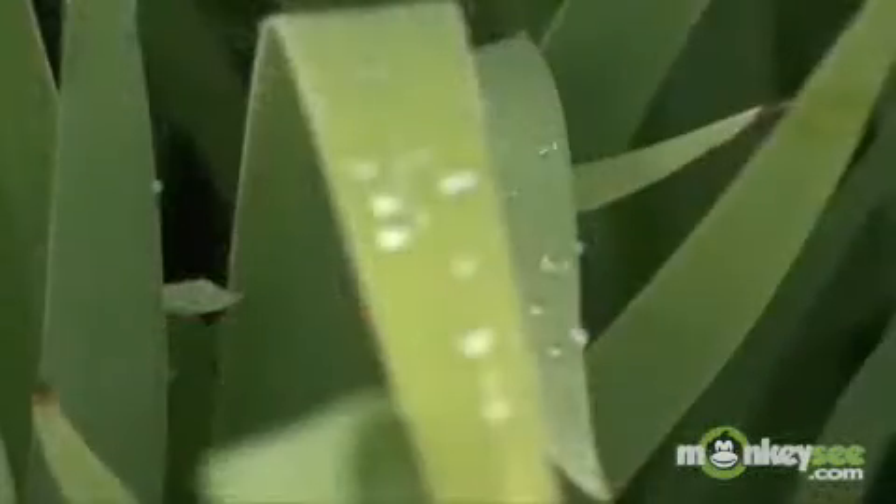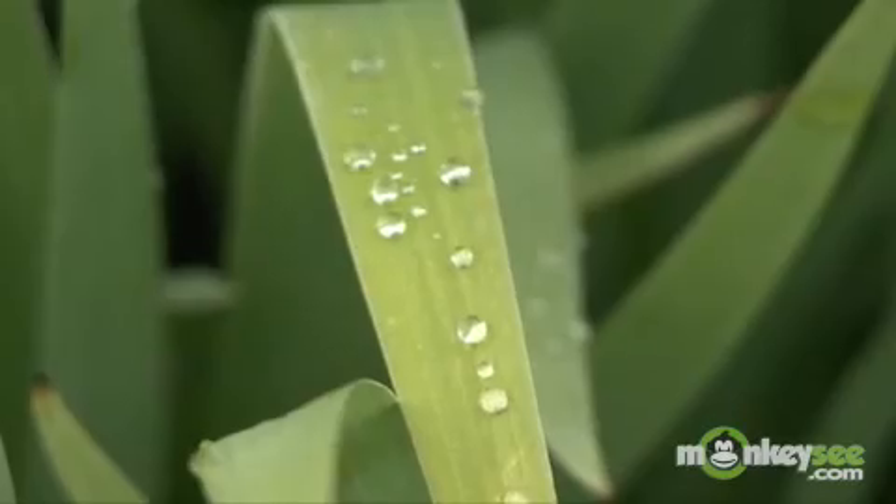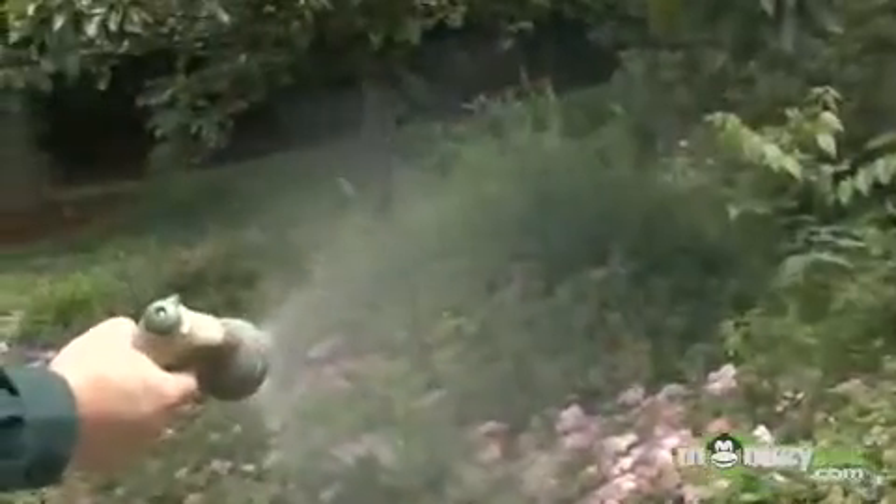Water early. The best time is between the hours of 4 a.m. and 6 a.m. But why? As the sun rises, it'll start to evaporate a lot of the water from your lawn. So watering early allows that water to infiltrate and get to the root systems of your lawn.